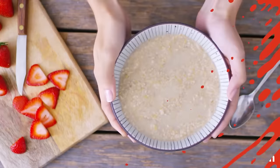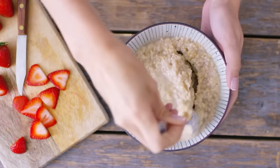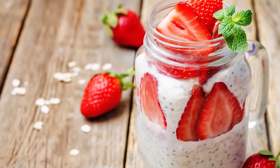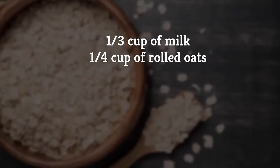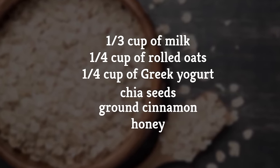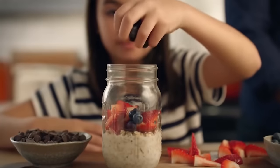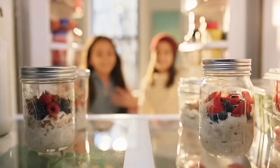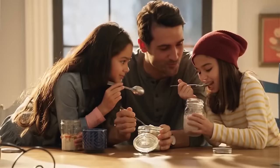Overnight oatmeal — save yourself some time in the morning by skipping the hassle and mess of making oatmeal. A few easy steps the night before ensures a perfect serving in the morning. Combine one-third of a cup of milk, a fourth of a cup of rolled oats, a fourth of a cup of Greek yogurt, chia seeds, ground cinnamon, and honey in a half-pint jar with a lid. Cover and shake. Remove the lid and top with your favorite fruit or berries, then re-cover and refrigerate overnight. By the time you get up, the oats will be perfectly softened for a delicious morning meal.